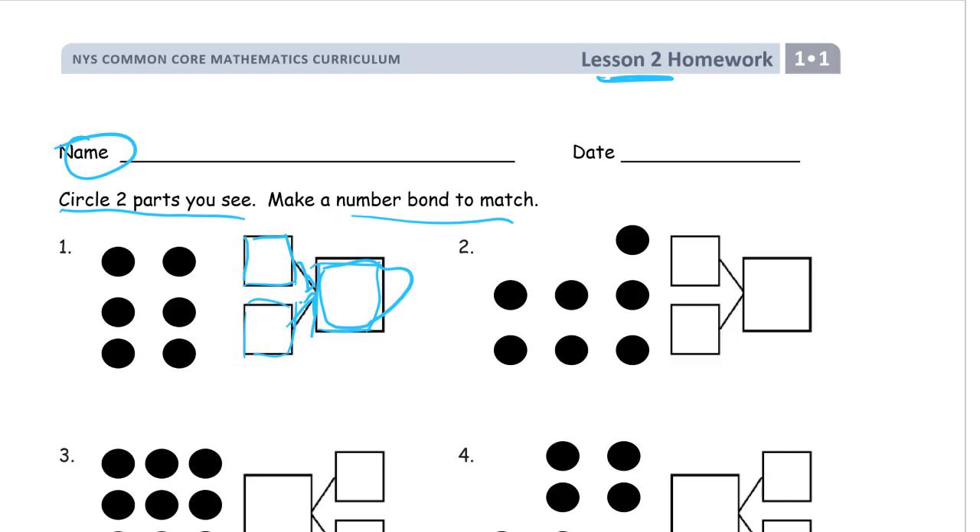The ones I'm going to do, you can have different ones. As long as you circle two different groups and write the numbers for each group in the parts, and then the total number in the big box, then you've got a number bond and you're following directions. You don't have to do exactly the same numbers that I do, but you're going to have to do kind of the same things.